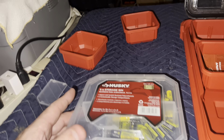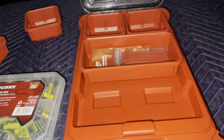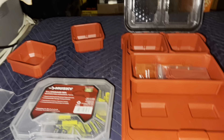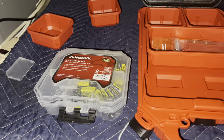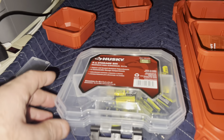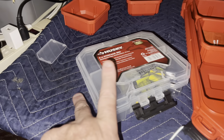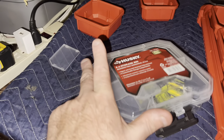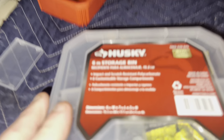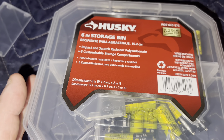Yeah, I think it's probably a better use of space. It all depends on your truck setup though. So it's just a little comparison vid — should you do this or should you do like this? This is about five inches by... let me check — it should say the dimensions on here.